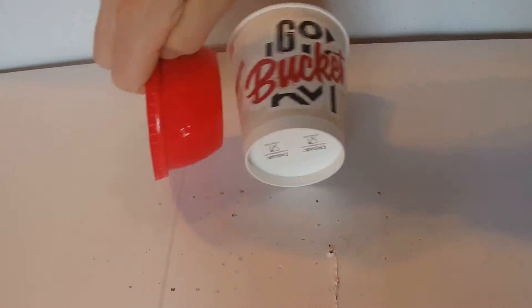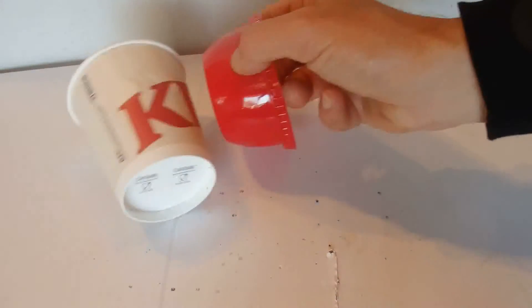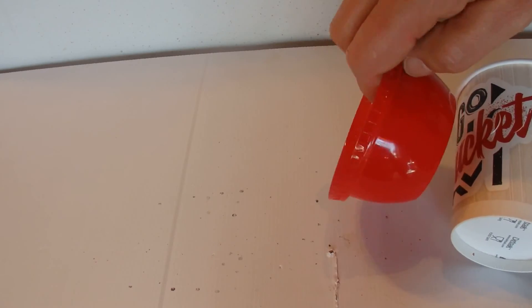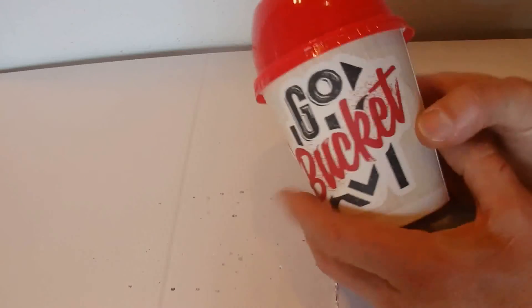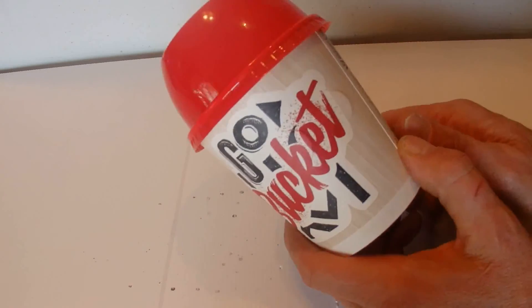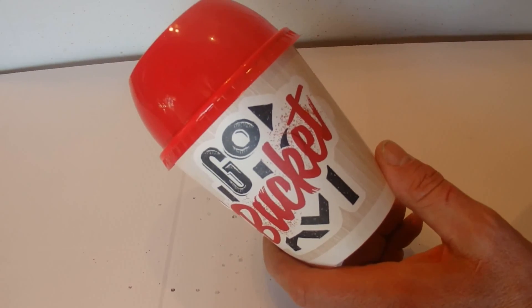Come up close to your bucket and you can see that the bucket is attracted to the lid and is drawn across the table by the static charge from the lid. There we go — it's a fun thing you can do with your empty bucket from the fast food restaurant. Thanks for watching, bye!